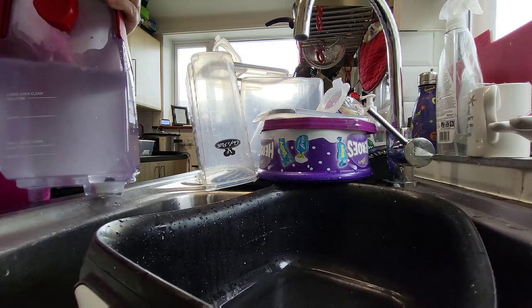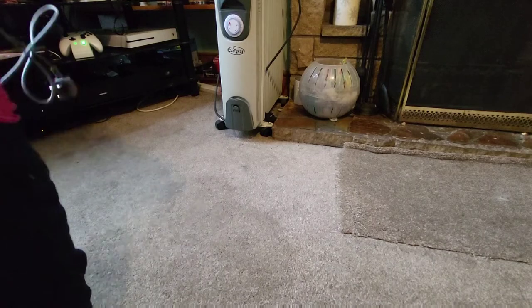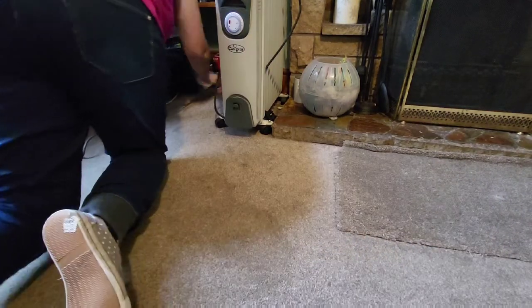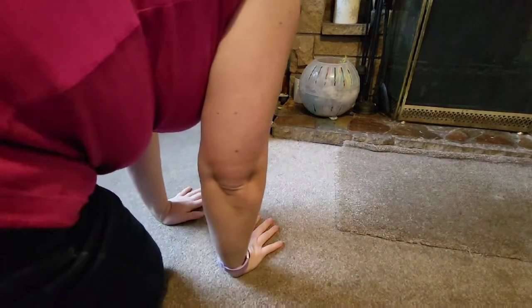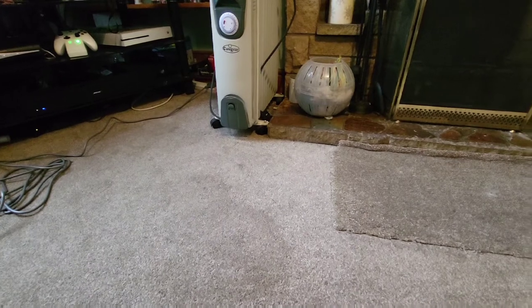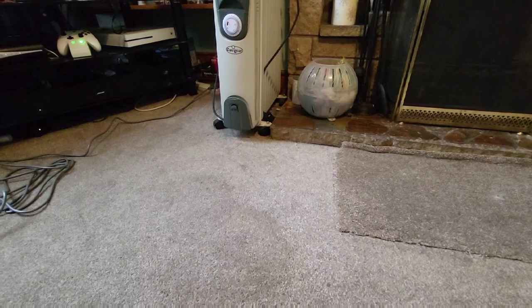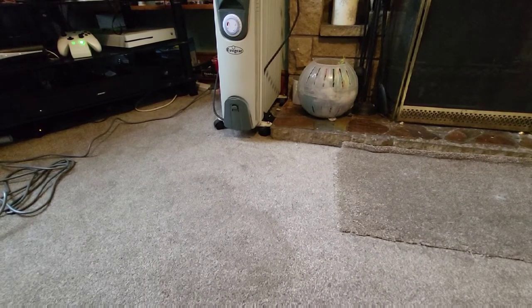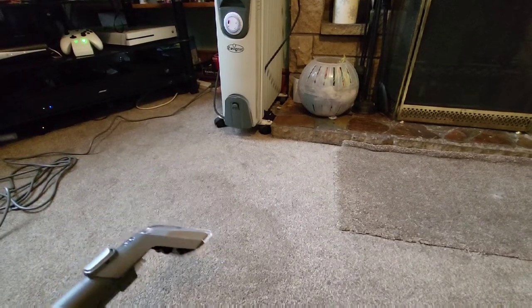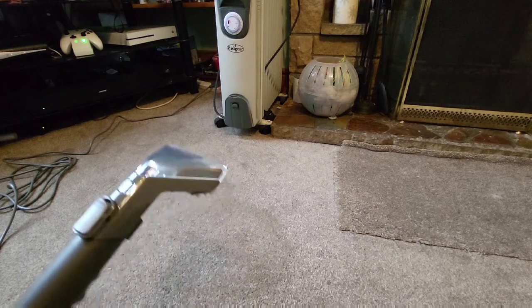Let's go and test it on that stain. I've got my stain, I'm going to plug this in on my extension lead over here. I actually have no idea what this dark patch is — it may just be ground-in dirt over time because we do have two dogs, three cats, an 11-year-old, and a husband. I'm not going to say which I think makes the most mess. I'm going to have a go at this and see how it works. Turn it on — it might be noisy. It's quite noisy.